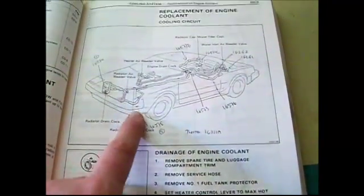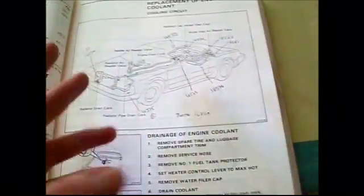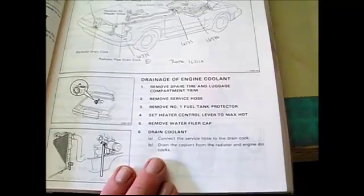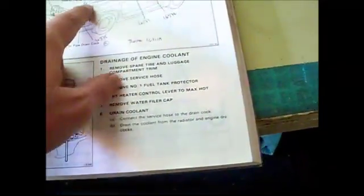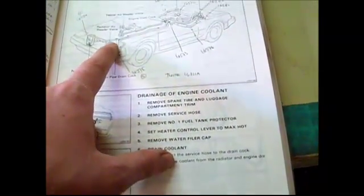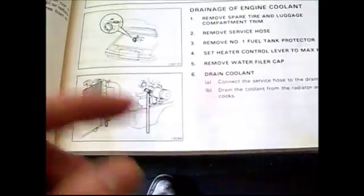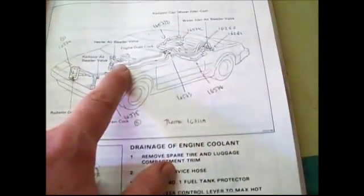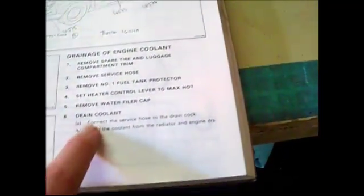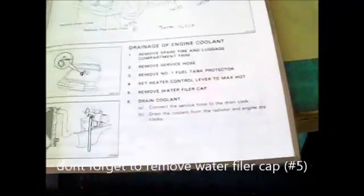We're really going to have to do our diligence in this draining procedure to get all the crap out, whether in preparation for new stuff or just cleaning the system for an engine rebuild. We've got to remove the spare tire first so we can get at the service hose, which comes right in the spare tire compartment. We connect that to the drain cocks to help funnel the coolant into a bucket. We'll also set the heater to max hot to drain coolant from the heater, and remove the plastic fuel tank protector underneath the car.